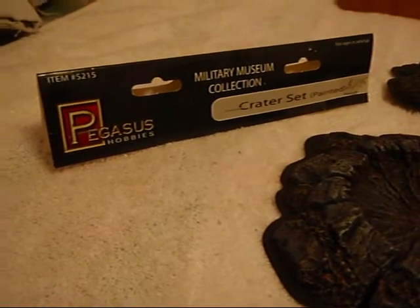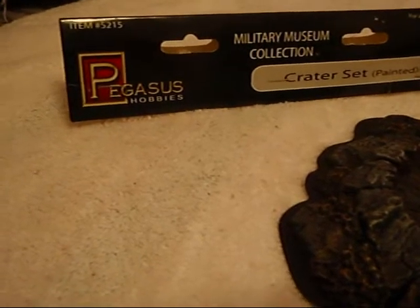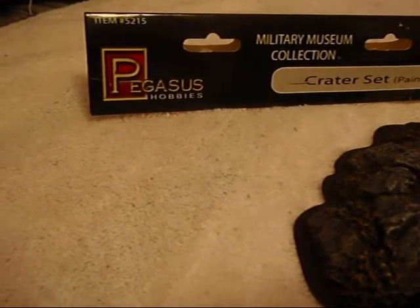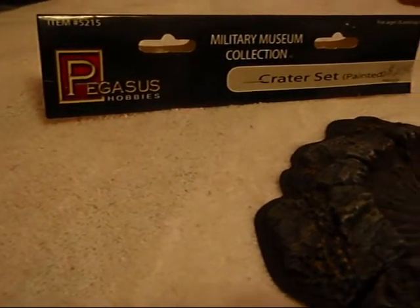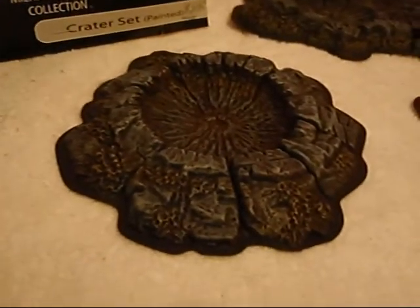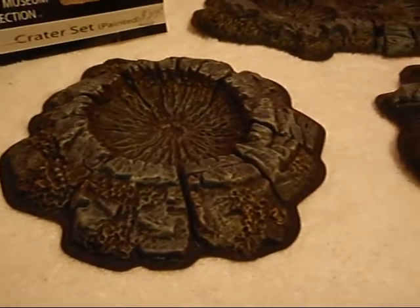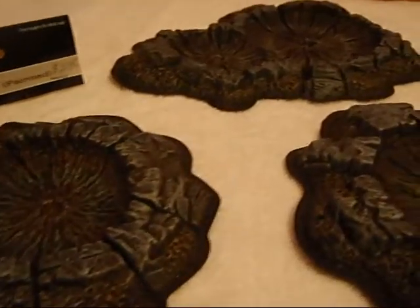Hey folks, Fox here. I just got back from North Bay and I picked up this Pegasus Hobbies military collection crater set. You can get either the painted or the unpainted. I opted for the painted. It cost me about $24 Canadian. So it comes with five separate craters.